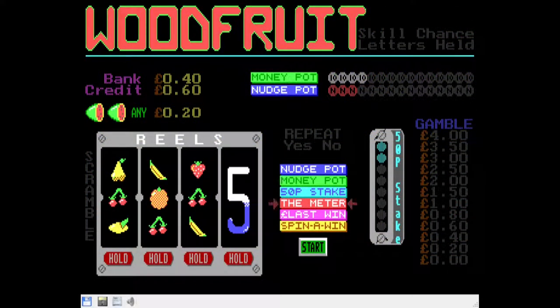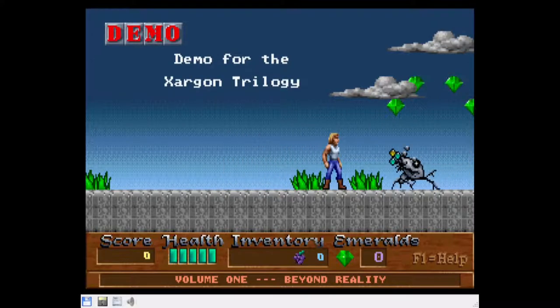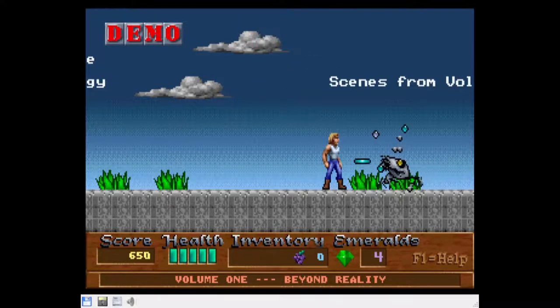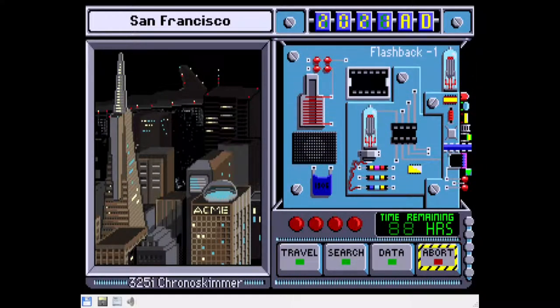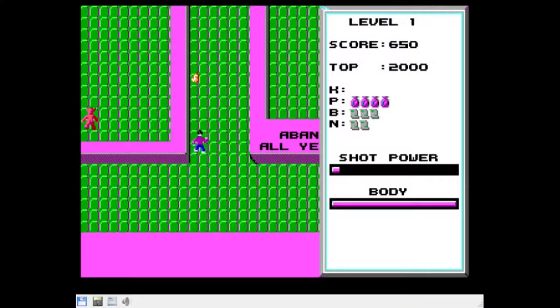Woodfruit, the slot machine simulator, similarly worked quite well with no problems. Zargon ran mostly fine with the exception of keyboard difficulties — the normal arrow keys didn't work and I had to use the numeric keypad instead. Where in Time is Carmen San Diego had none of these issues and worked perfectly fine. Catacomb was also a game that worked quite well.